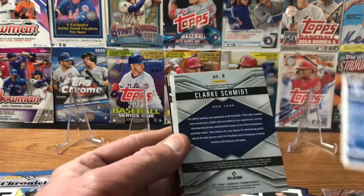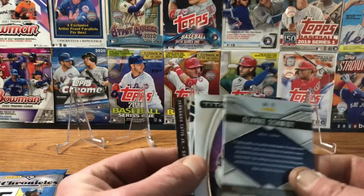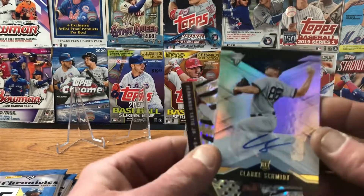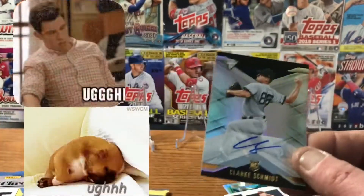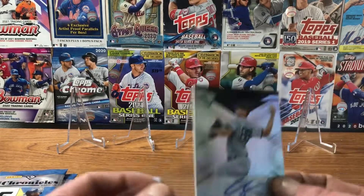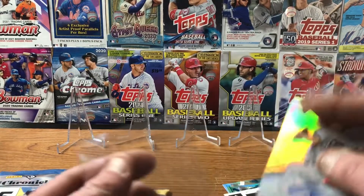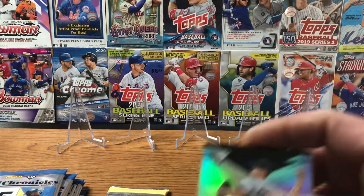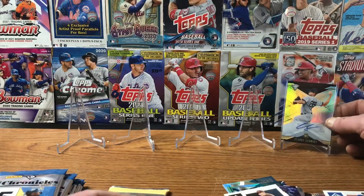There's a Clayton Kershaw Chronicles card — and there it is! Let's just flip it over. It's going to be a Clark Schmidt. Kind of figured — little running joke that he shows up in every box — but that's our autograph. Not the greatest, but it's our autograph.